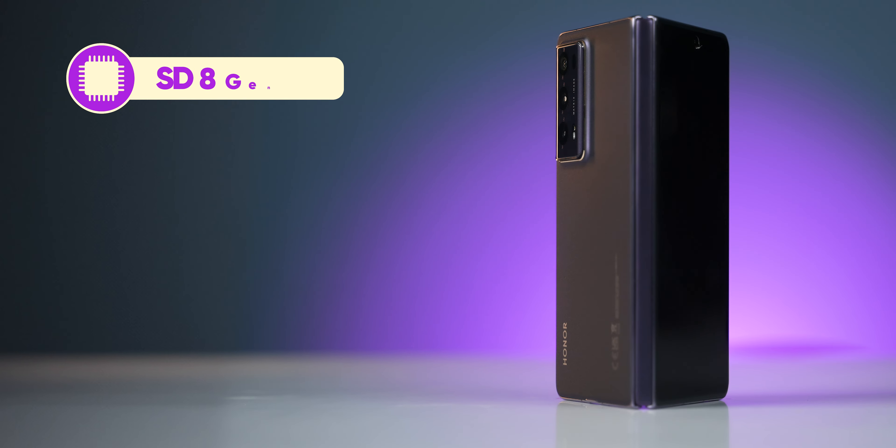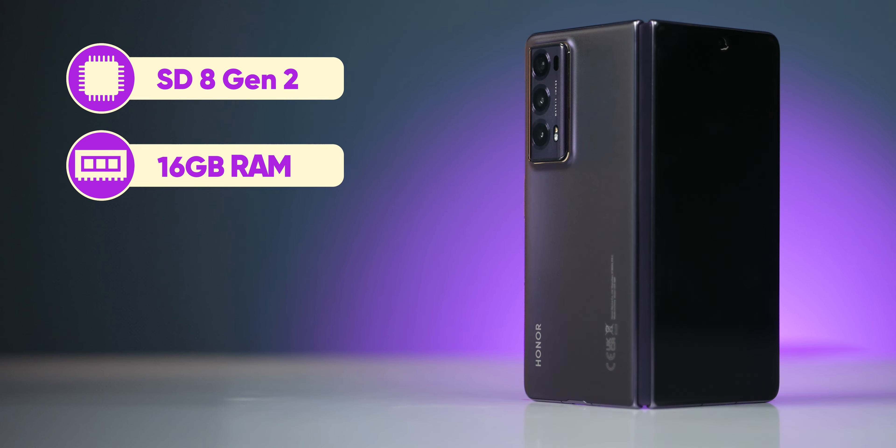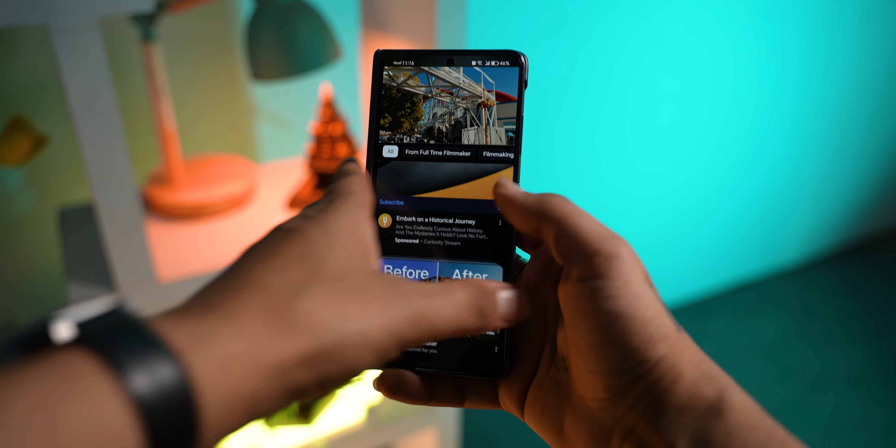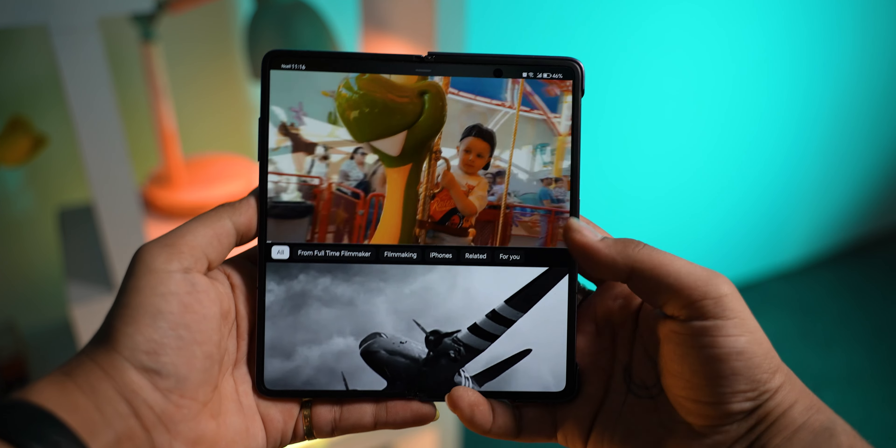For specs, this phone has a Snapdragon 8 Gen 2 chipset with 16GB RAM and 512GB storage. Now, Snapdragon 8 Gen 2 is last year's chipset, so it's not the fastest, but still everything runs super smooth. And surprisingly, Honor's UI is smooth and optimized for foldables.